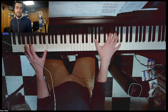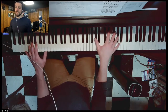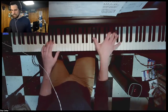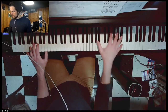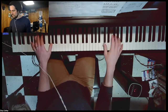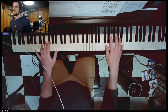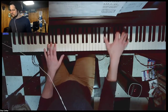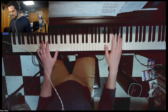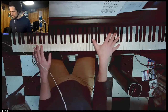So it'll go G, F, G, B, G, F, G — same pattern. I'll do it like two more times just so you can have reference. Super slow.